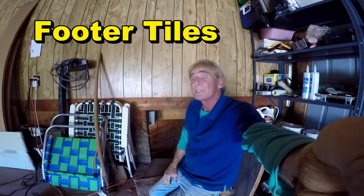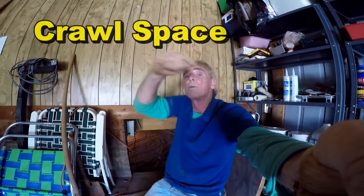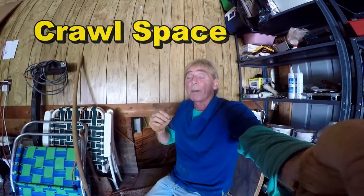Hey, good morning, Chuck here with Apple Drains. Today we're doing a crawl space — we're putting in footer tile, perimeter tile. Some people call it a French drain. This is the pipe that runs all the way around the inside perimeter of your crawl space, leads to a sump pump. The pump lifts it up and takes it out.